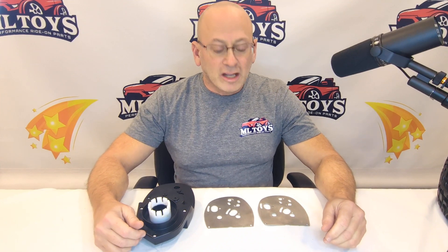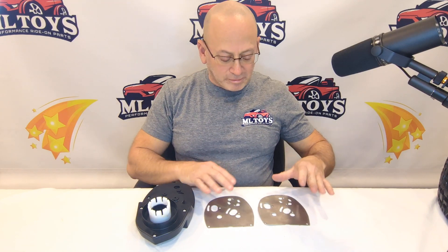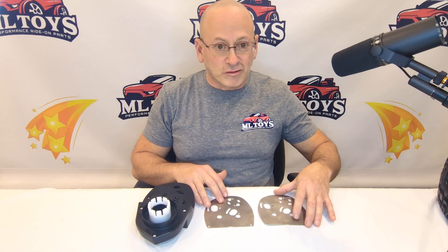ML Toys here to talk to you today about our first gear delete plates for the Phoenix gearboxes. Now these plates are designed strictly for the racetrack. If you add these plates to your kids' car and you're gonna have them run around in the backyard with it or even on the street with it,